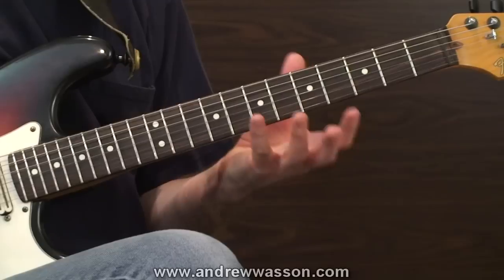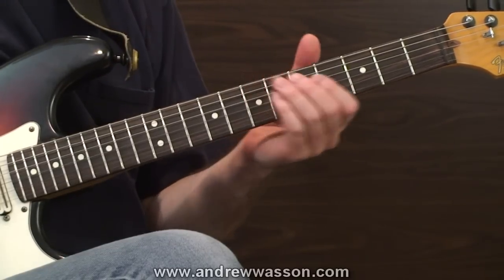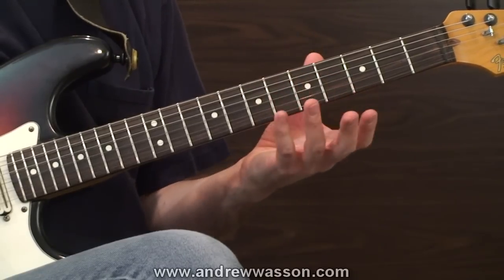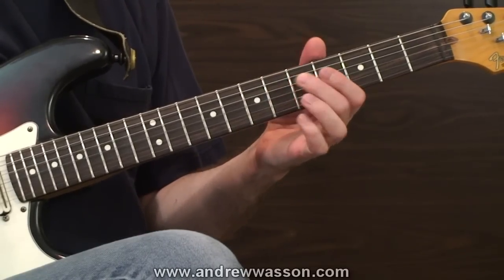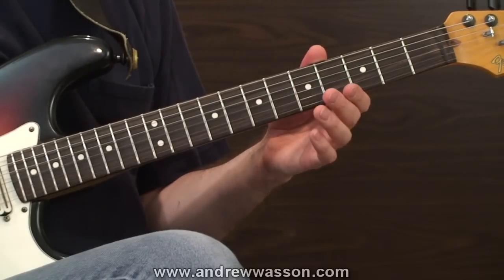The first roll technique lick I'll be covering uses one of my favorite approaches, which is using both a fretted note and its unison pitch together, played against one another. It's a very cool sound, and the unison notes in this case will be the G on the fourth guitar string, fifth fret, applied against another G from the third string played open.